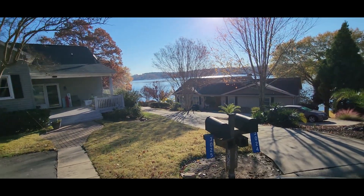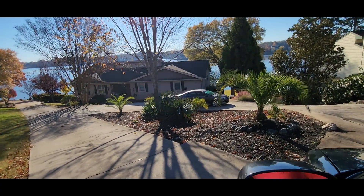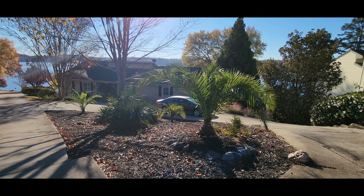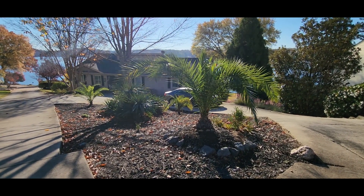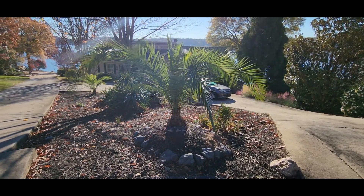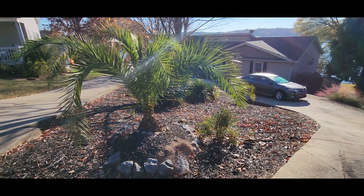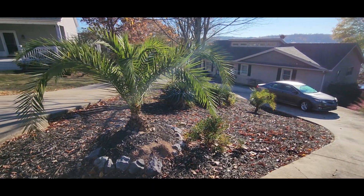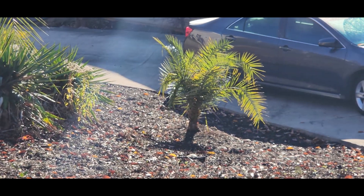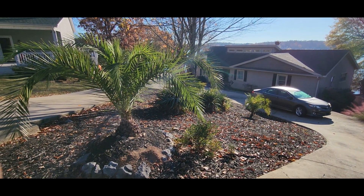We're just checking on some old palmage today. These Phoenix canariensis are doing absolutely fantastic here in Charlotte. People said no, don't do the Phoenix — I said no, I am gonna do the Phoenix. We did three of them over here on this private property. They're doing fantastic, even the smaller ones. They've been in the ground since March, so this will be their first winter.